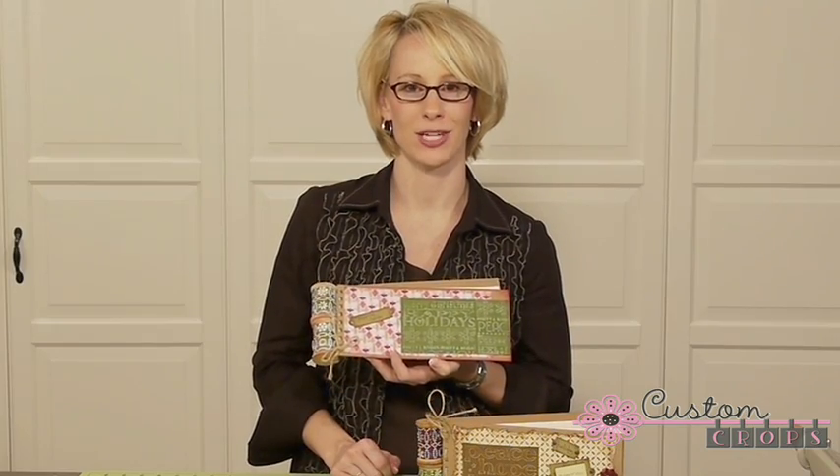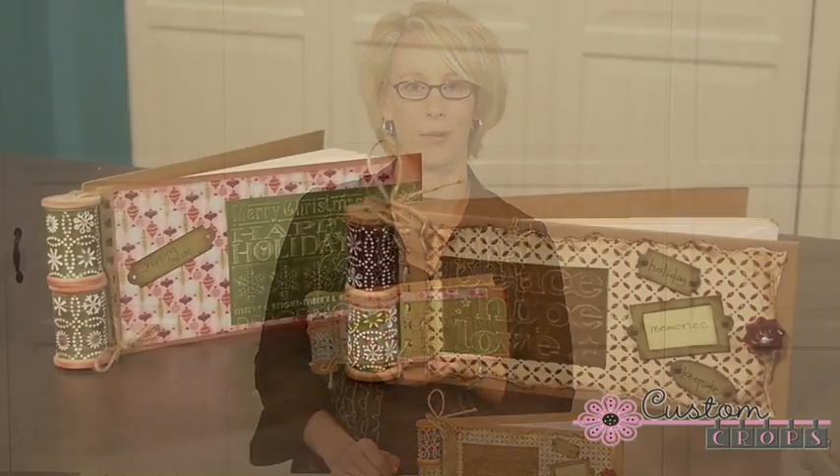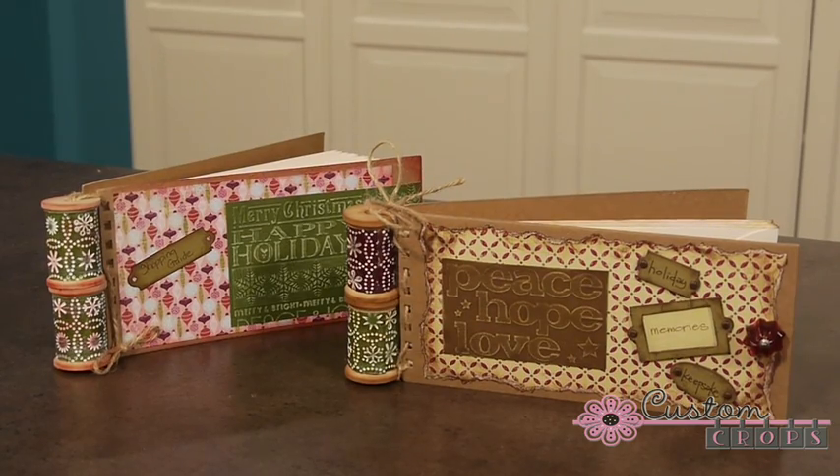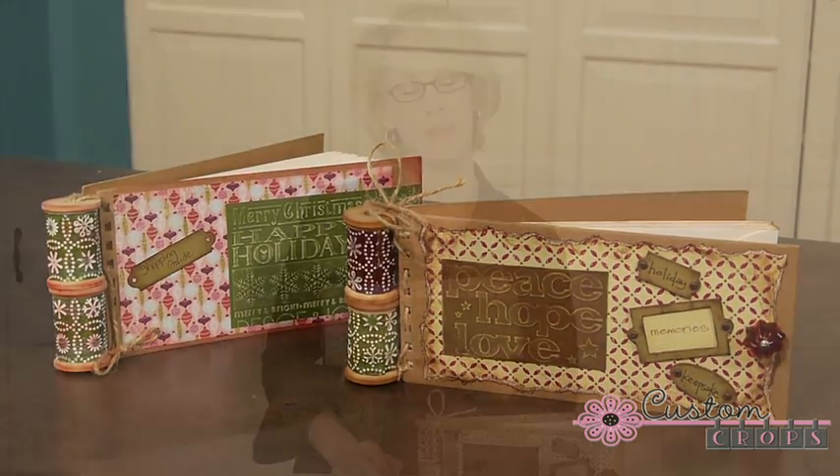We hope that you enjoyed another Custom Crops holiday project today. If you have any questions about the project please let us know. You can find many of the things we used today on our website customcrops.com. Thanks for watching and have a great day.